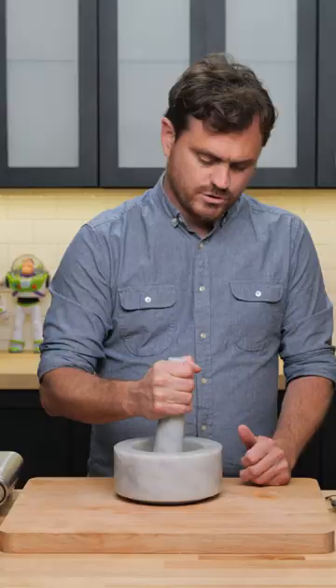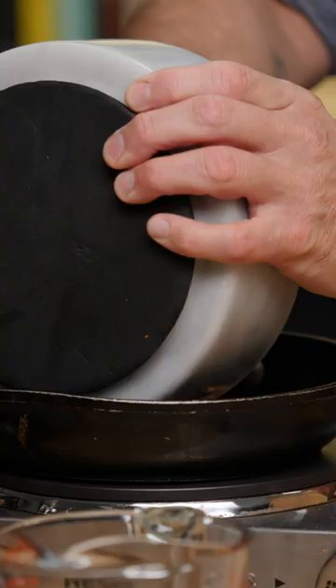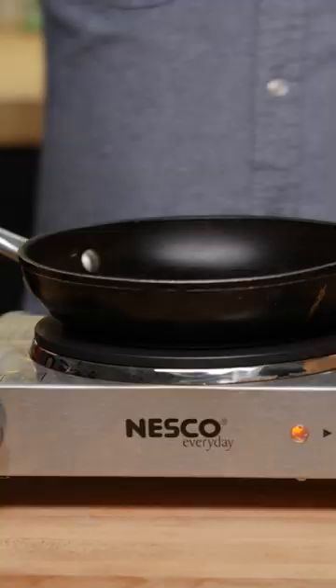And we're just going to give it a little crack — I just want to break up the spices a little bit. Then we're going to add all our spices into a pan and toast these guys for about five minutes. You'll know you're done because you'll start to smell just an amazing potpourri of fall spices in the room. This is getting nice and aromatic now — I can smell it.